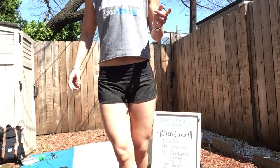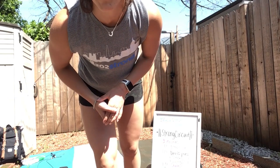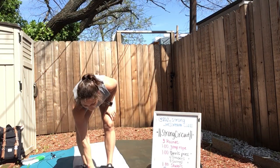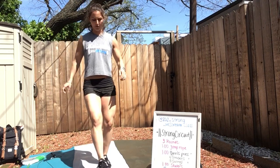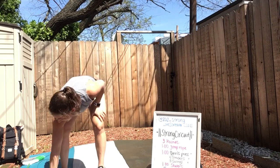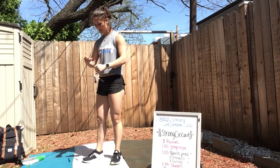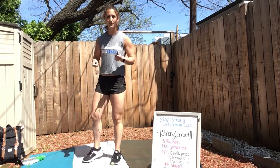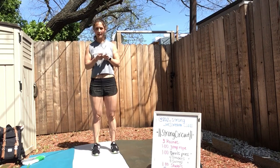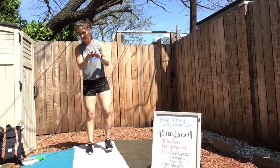Grab that jump rope if you have one available. If you don't have a jump rope, you're going to go quick feet to really any object. So quick feet look like this. Because I'm outside and I get to use my jump rope, I'm going to put this thing to use. If you're jumping rope, jump rope. Otherwise quick feet and let's go.